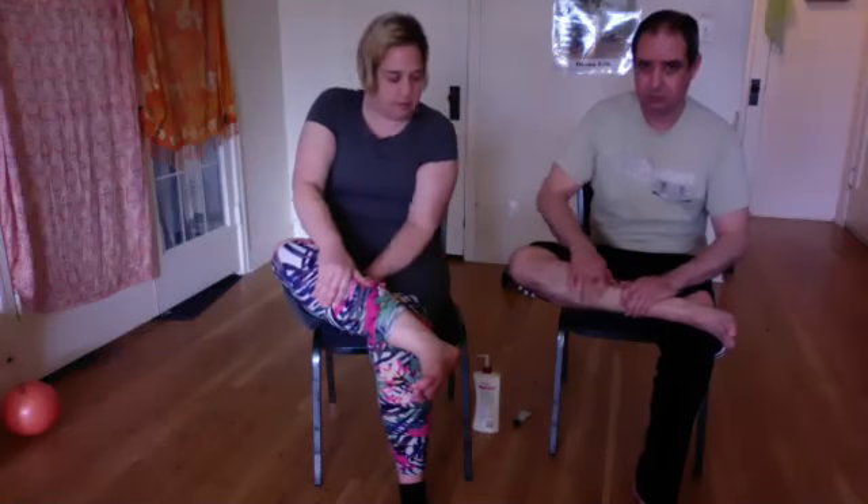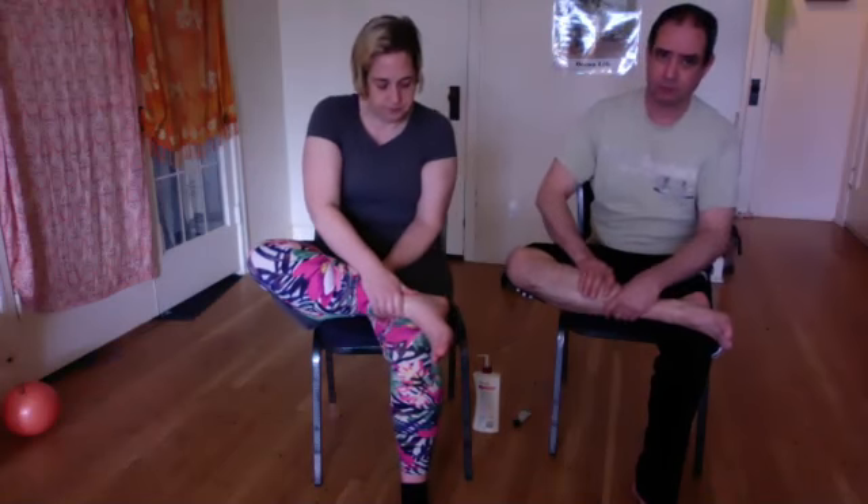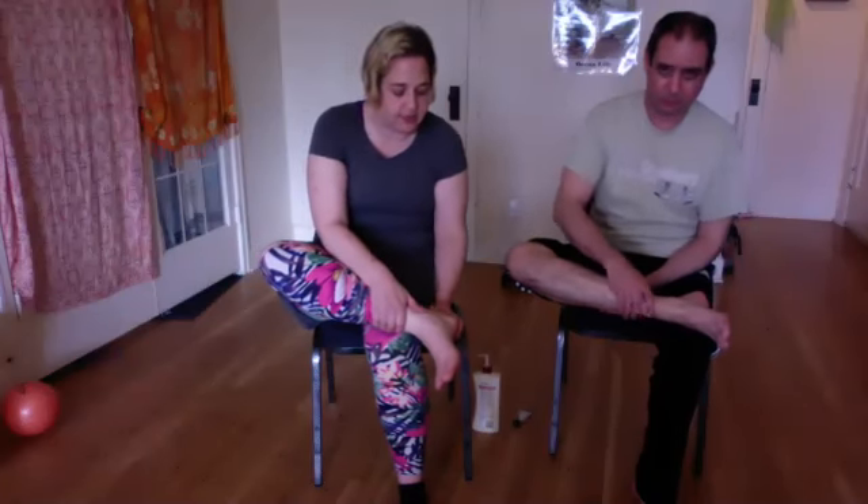Give them some gentle relaxation, and then once you've done that you can do some compression and some kneading. As we get to the ankle, we have all the tendons that attach to the foot, and that's a good spot to give a little bit of extra attention to.